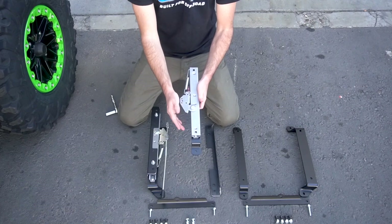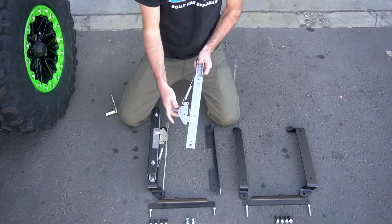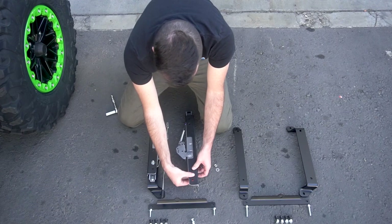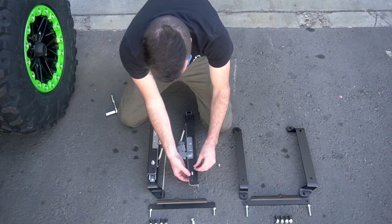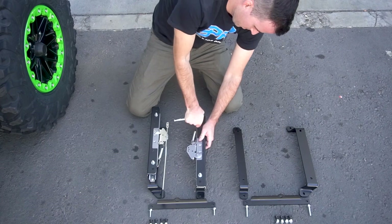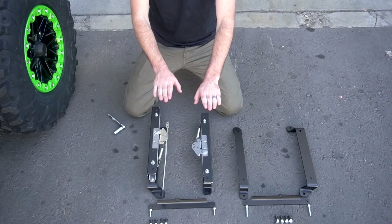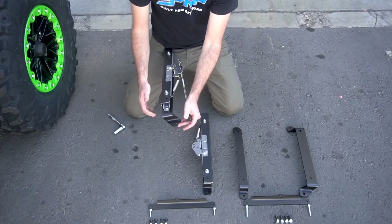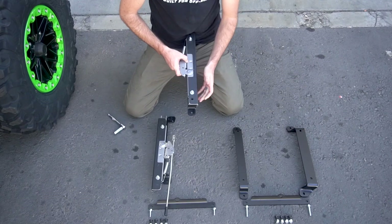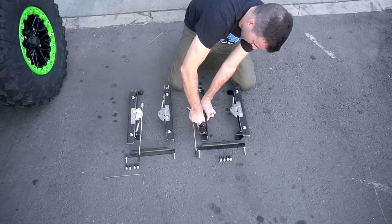On the opposite side that doesn't have that release handle, it's a little bit harder, but you can still use your hand to pop it open and then push it forward. Slide it back and do the same on the rear. Once you've got both angle brackets on, you want to make sure that both sliders are even with each other. You're going to do the exact same steps on the other side.